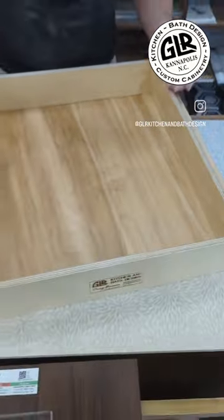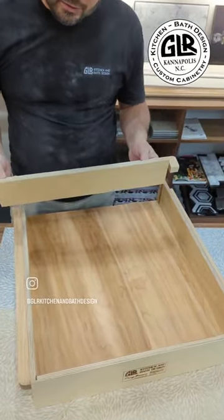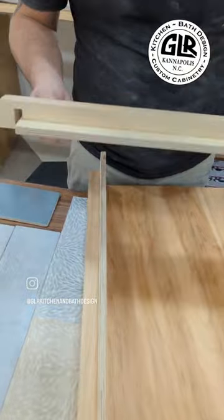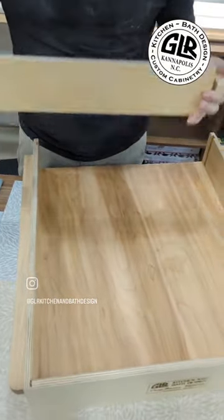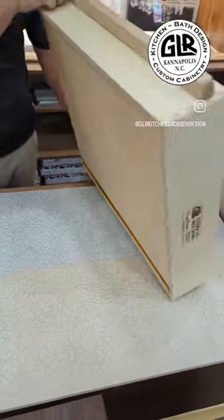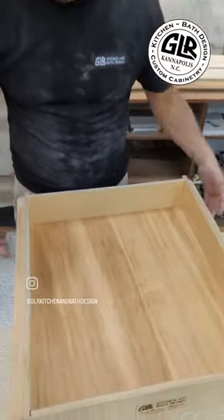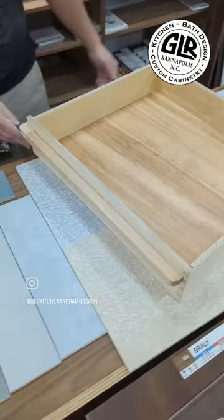They also needed a removable top, but it needed to be sturdy, so we made a removable front with a lock on it. It just slides in there and snaps into place. Dovetail drawer box — that's a box that should last them a lifetime.